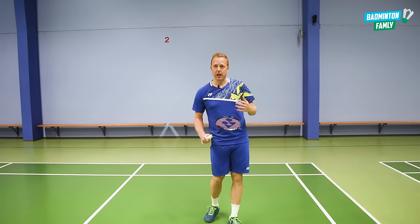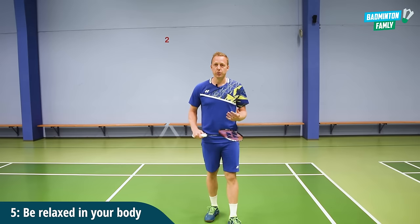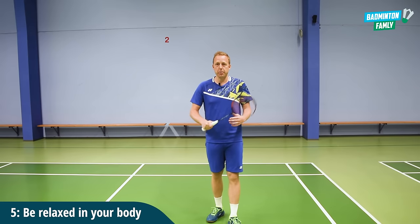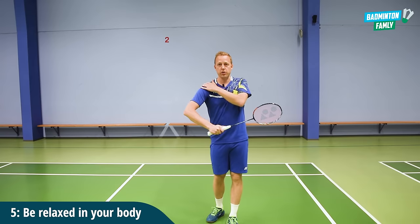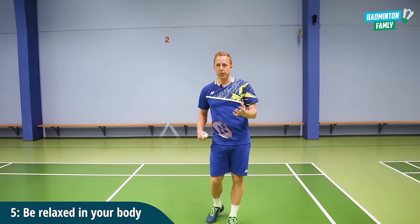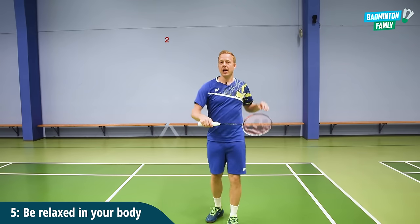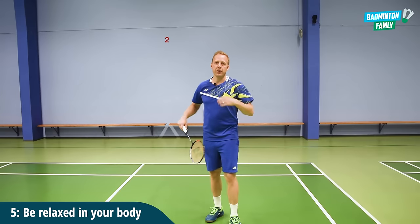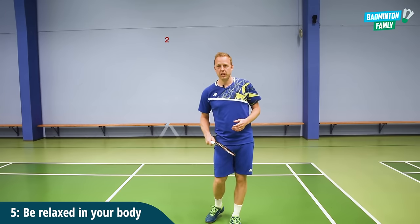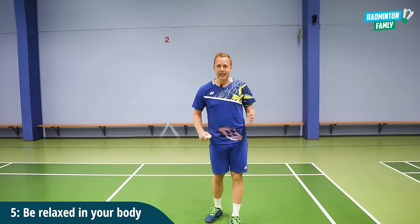Tip number five is about the tension in your body. You really need to be relaxed when you are doing this swing. If you are all tightened up in your arm, fingers, shoulder, and upper body, it will be very tricky to do a smooth clear swing. So really try to have a loose upper body and a loose arm when you do the swing. It will be much easier to do the clear without adding that much power.